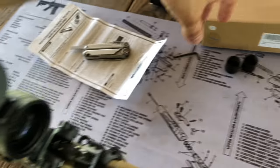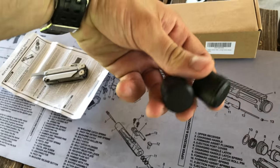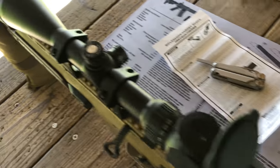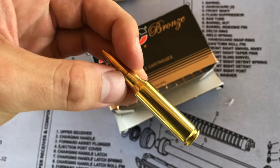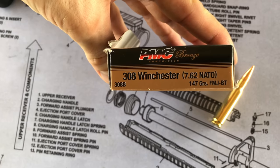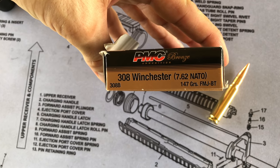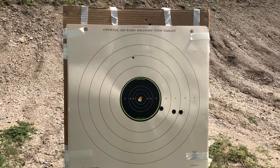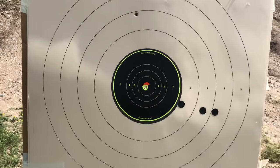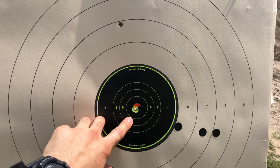You have your ring caps here so you can cover the turrets up. The ammo I'm shooting today is PMC — this is 7.62x51, 147 grain, 308. It actually just took me two shots to adjust from the 25-yard to the 75-yard line. I made some adjustments and I'm right on.